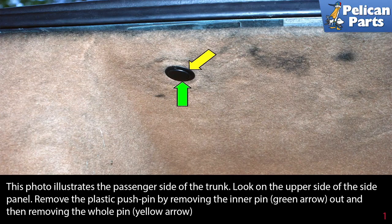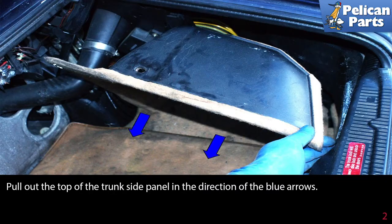This photo illustrates the passenger side of the trunk. Look on the upper side of the side panel and remove the plastic push pin by removing the inner pin (green arrow). Pull it out and then remove the whole pin (yellow arrow). Next, pull out the top of the trunk side panel in the direction of the blue arrows.